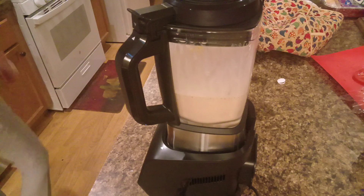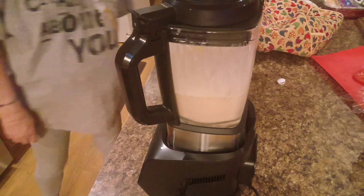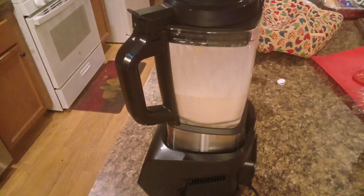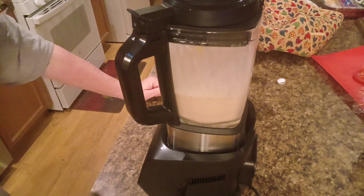Let me grab some glasses. Oh, they're not there — hang on just a second. Oh, there they are. Let me see what these words down here say, because we're just going to pulse this for a minute.